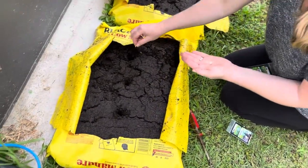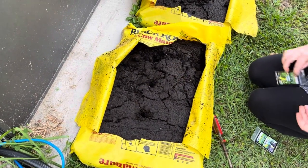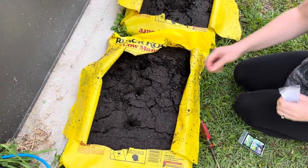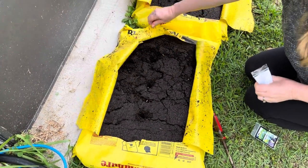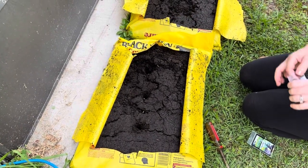Are there only three seeds? No, there's more. Should I put more? Yeah, put more. That's a big old pot for them. Big old cow pot. That's enough.